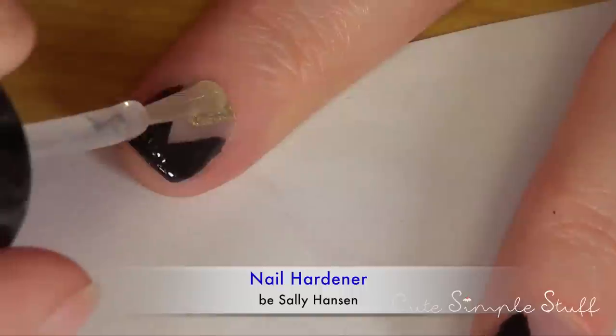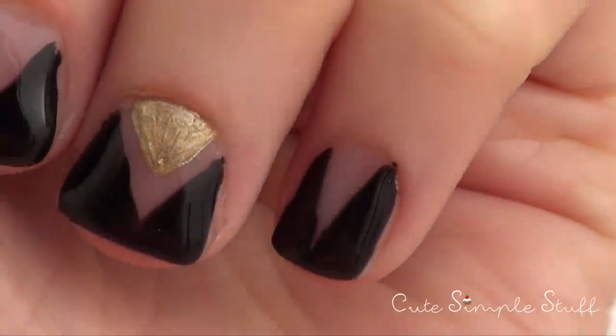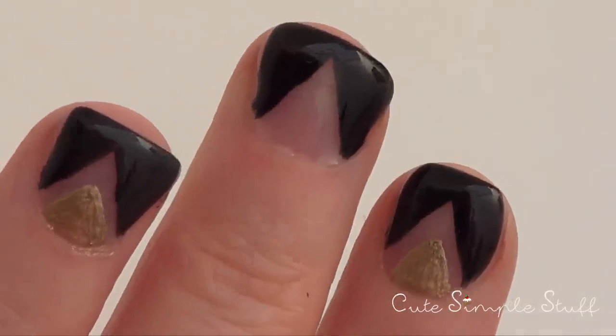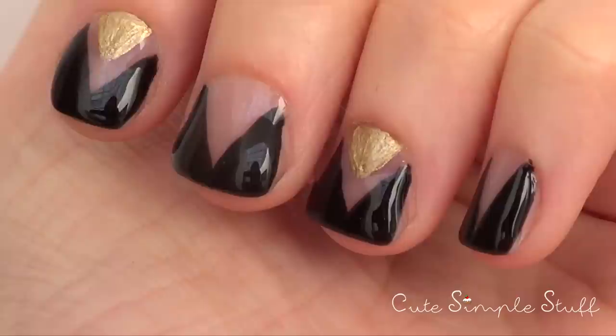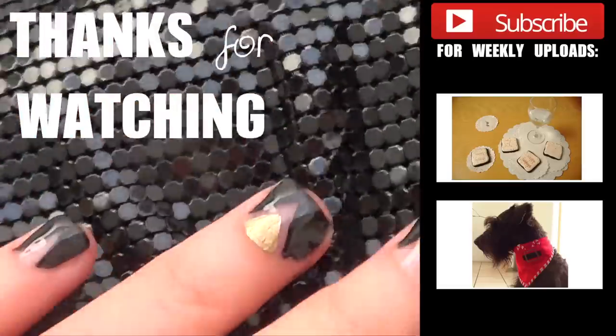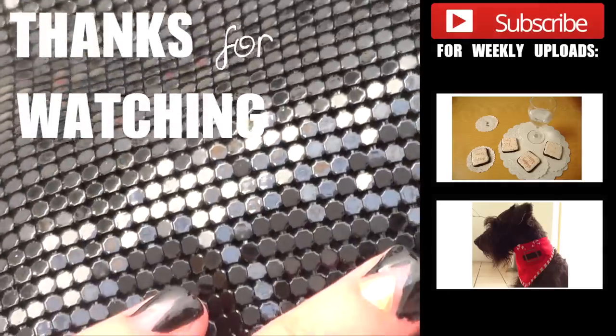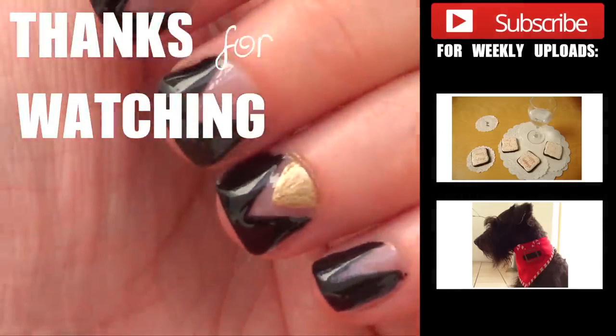I'm going to add my top coat — it's going to bring the whole design together, and this is it for the design. You can always add more glitter or more sparkle if you're into that. I hope you give it a try and like this one! If you did, don't forget to give me a thumbs up, share this video, and subscribe to my channel for more. Happy holidays, happy new year, and I'll talk to you next year — bye guys!